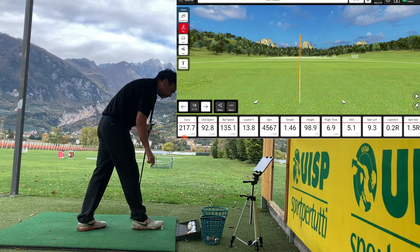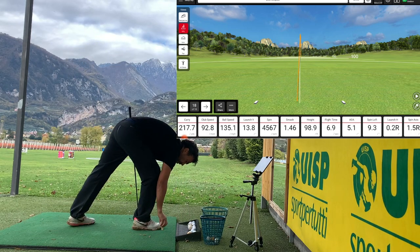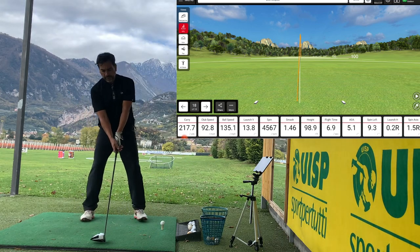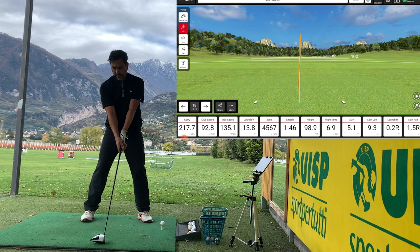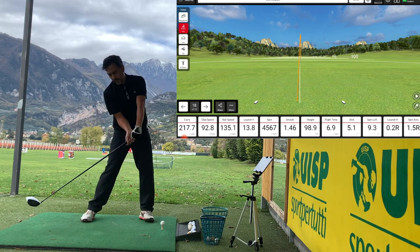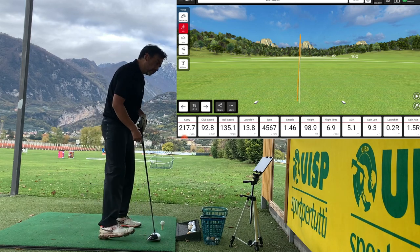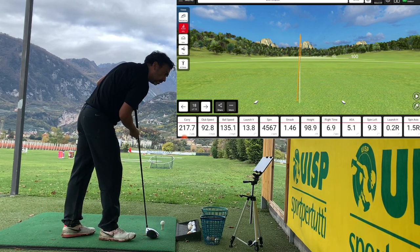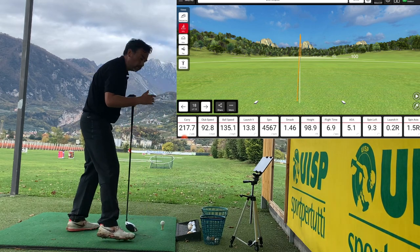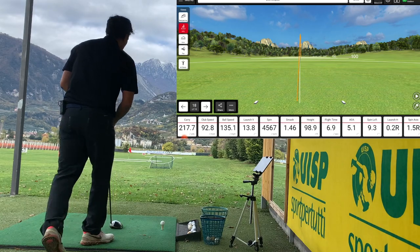Definitely feeling better. What I'm doing now, which is feeling really good, is giving a little more tilt — I wasn't doing that before, I was more upright. I'm trying to hit the ball right here and release more to the right. Angle of attack here is 5.1 and the ball started a little bit to the right, so that's what I'm looking for.